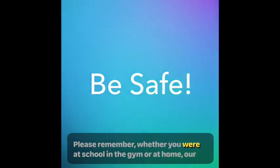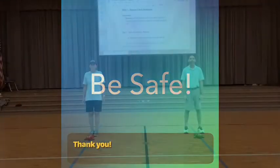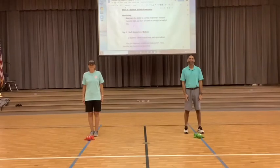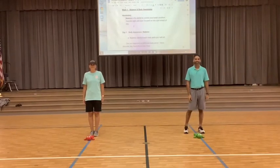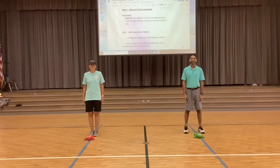Please remember whether you are at school, in the gym, or at home, our first rule will always be to be safe as you are participating. Welcome back — we have missed seeing all of you in PE, and even though we're doing virtual right now, we are going to bring you some great lessons and have some fun.